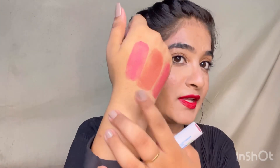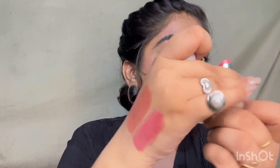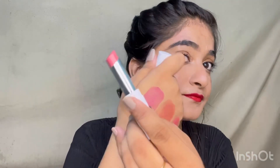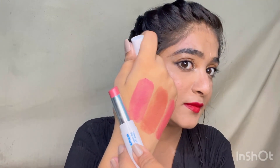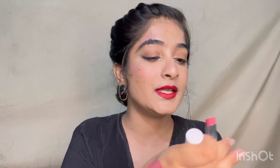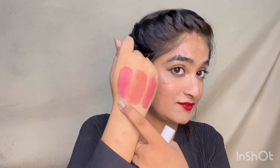The last shade is Petal Pink — a proper bubbly pink color, not exactly a berry shade but a lovely pink. You can see in the applicator that the lipstick color matches my hand. I love this shade and it will definitely look good on all Indian skin tones. If you love pink, you should definitely try this one.